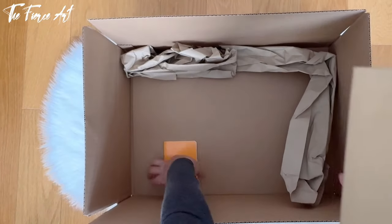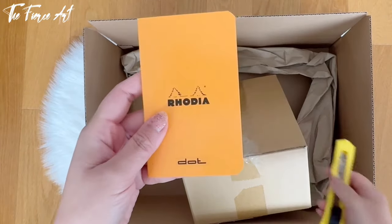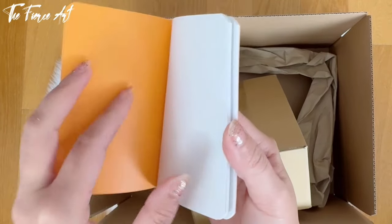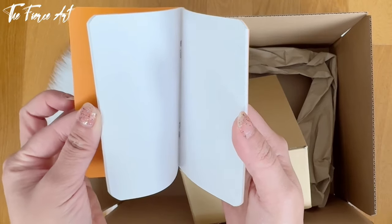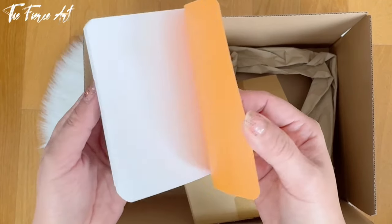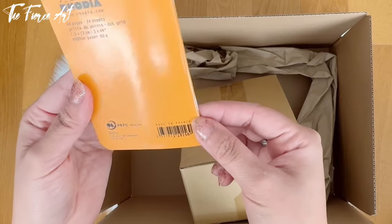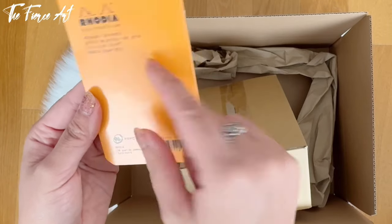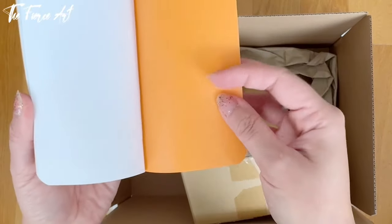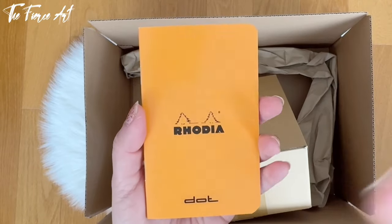And lastly this one — oh my god, so tiny! I ordered this because I wanted to test the Rhodia paper. On the fountain pen community and the ink lovers community they say that Rhodia paper is really good, so I just wanted to test the paper and do some swatches of the ink. It's about a dollar or so — 48 pages, 25 sheets, Rhodia paper, 80 grams, and it's the infamous dotted one.